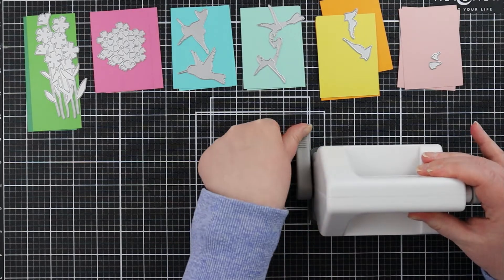Off screen I did go ahead and die cut out my sentiment using a little sentiment die from Paper Rose, and at this point I'm just kind of pulling my card together and taking a look at everything. When I looked at my card I wasn't thrilled with how it was coming together — I wanted to add a little bit more black, kind of a black frame, to my card, so I decided to trim out my card panel off the front of that card base so that I'll be able to get a nice edge.